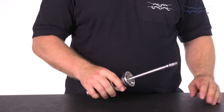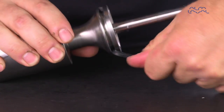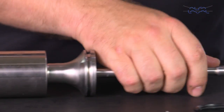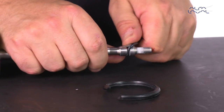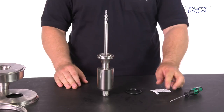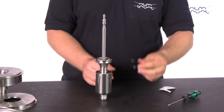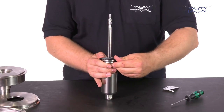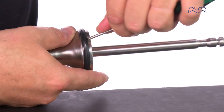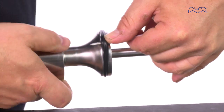Carefully cut and remove the old seal ring using a knife, screwdriver or similar tool. Be sure not to scratch the surfaces. Remove the small o-ring on the plug stem. Lubricate the radial plug seal and place the seal in the groove. Using a small screwdriver, gently turn the seal so that the radial seal is correctly positioned on the plug seal groove. Please refer to the instruction manual for details.